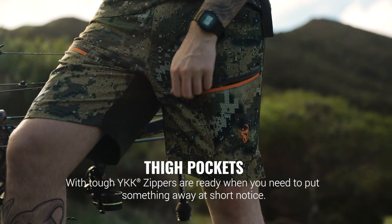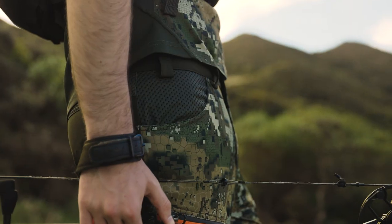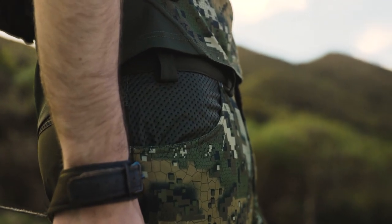Thigh pockets with tough YKK zippers are ready when you need to put something away at short notice. Upper hand pockets provide plenty of storage options.